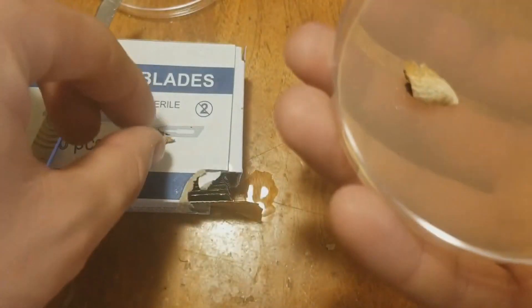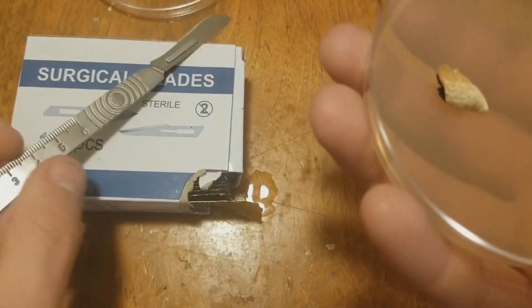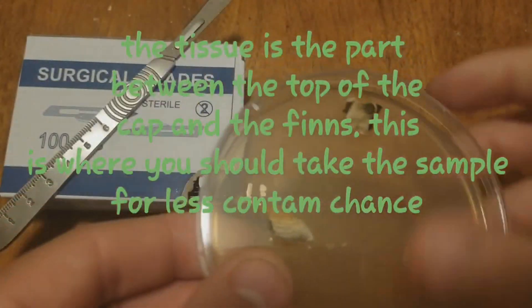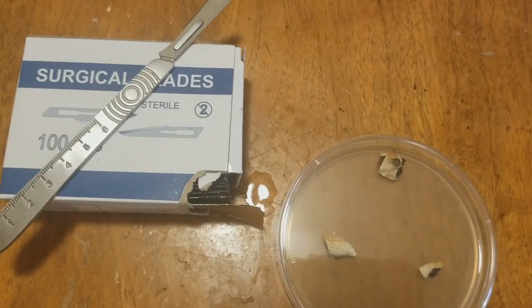This works a lot easier if you're using fresh mushrooms, and it's actually recommended that you use the tissue of the mushrooms. I'll try to show you the tissue between the mushrooms here — it's hard with this type of dried mushroom.